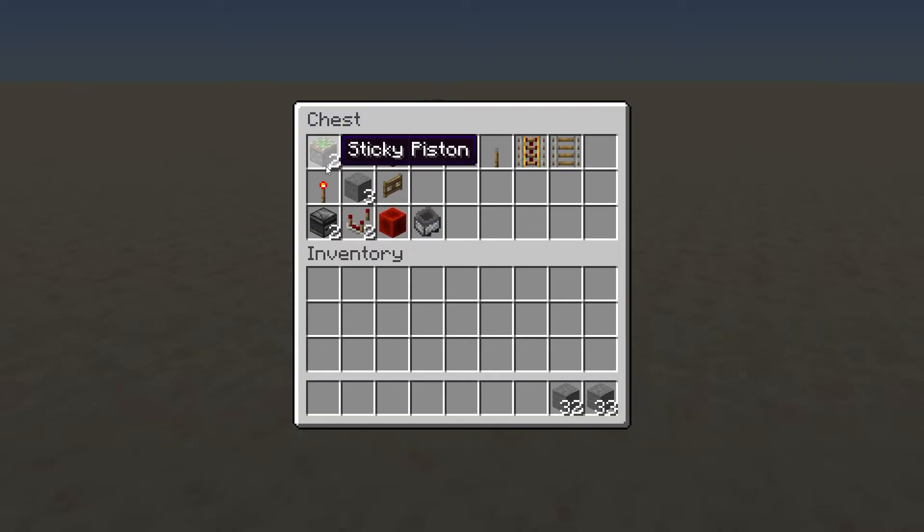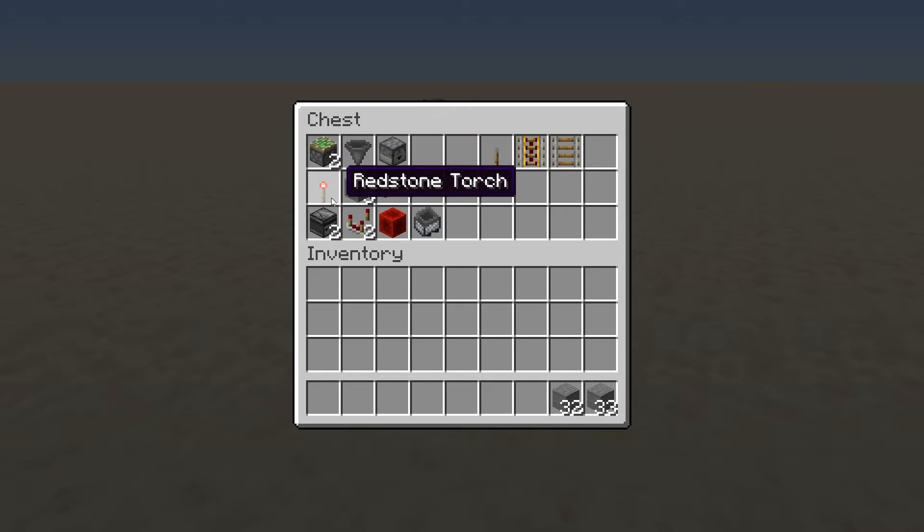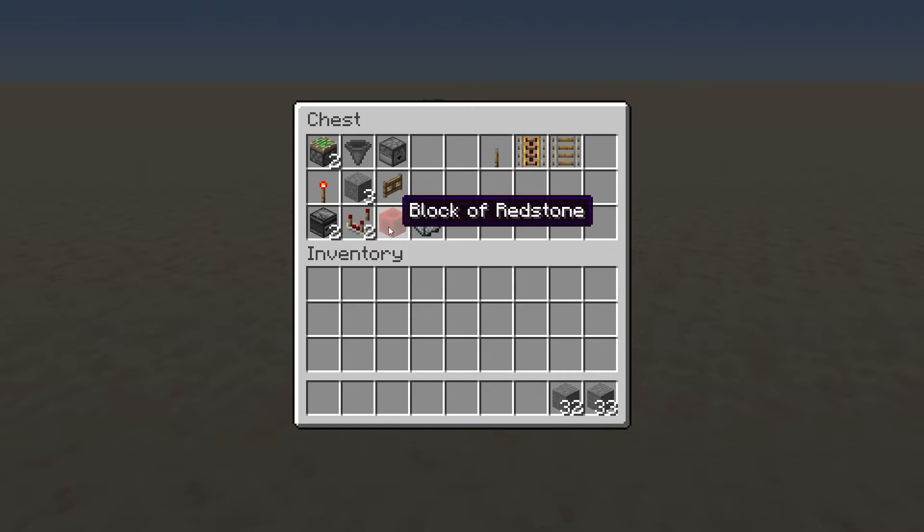Let me show you what you'll need to build this — this is per system, so double or triple it depending on how many you want. You're going to need two sticky pistons, one hopper, one dropper, one redstone torch, two observers, three pieces of whatever building material you choose — sandstone, stone, bricks, whatever. You'll also need a fence gate, two comparators, one redstone block, a hopper minecart, an on/off switch, and however many rails you need — powered or regular.